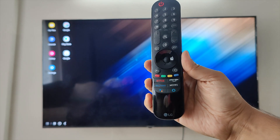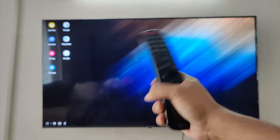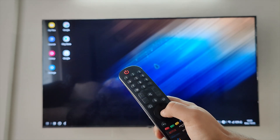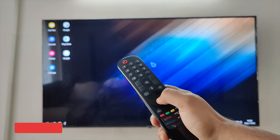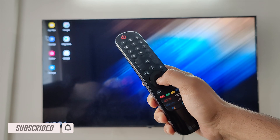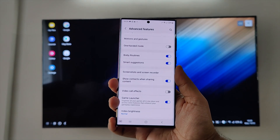On my LG smart TV there is this magic remote, which I love so much especially for Samsung DeX — it's a much more convenient tool. I can use the remote to control the mouse pointer. If you don't have this magic remote, don't worry — the trackpad on the smartphone works just fine.